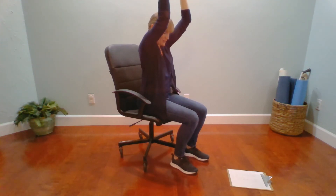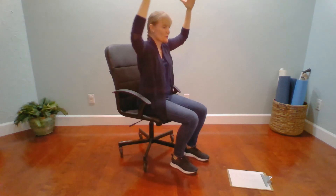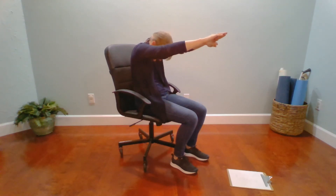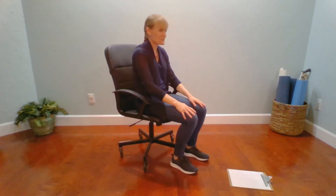Exhale, look to the earth. Inhale, elbows wide, gaze forward. And exhale, dive forward. Nice job. Inhale, go ahead and sit up nice and tall.